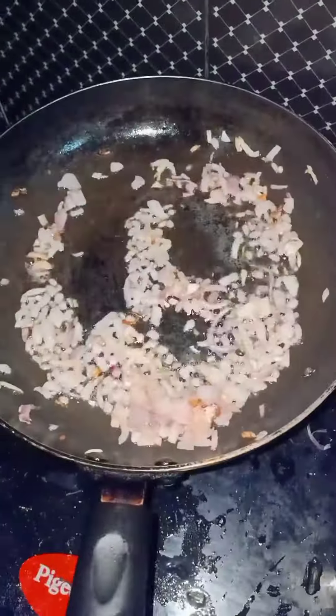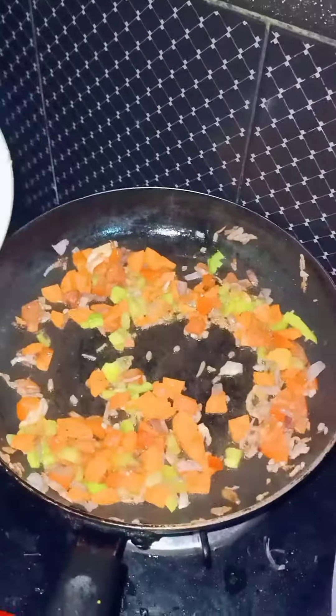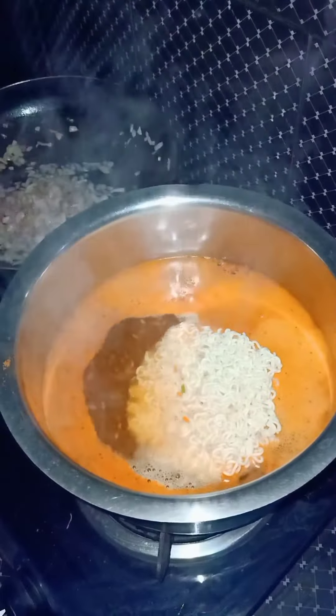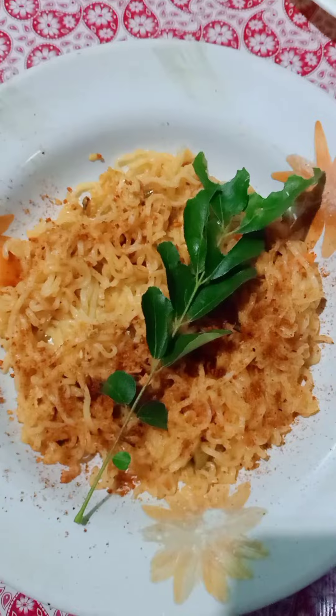Now we are going to add carrots and capsicum. Then put the capsicum and the noodles in the pan. Put the noodles in the pan. Now we have our noodles ready.